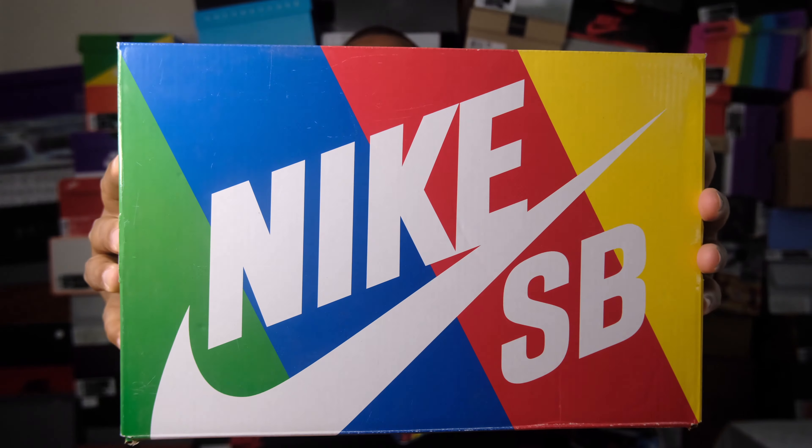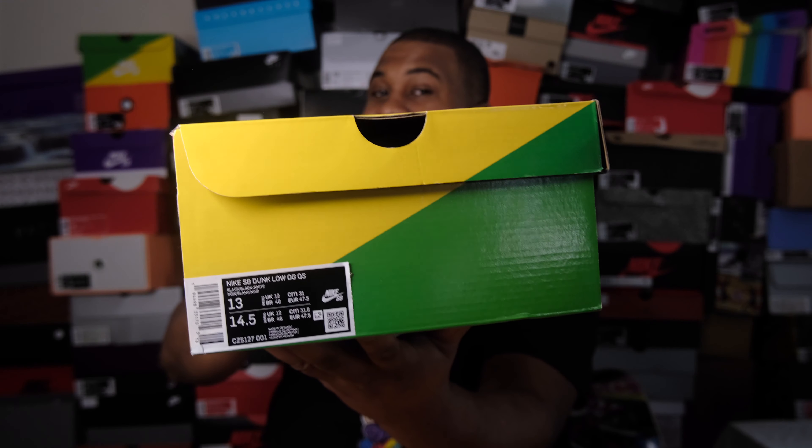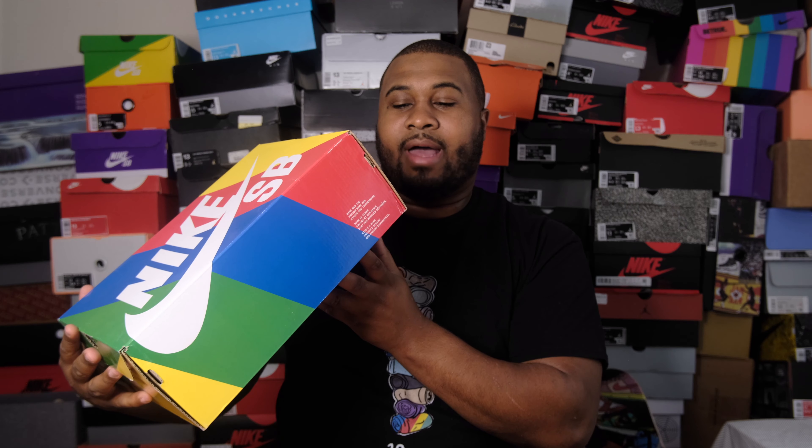We pulled out the 20-year SB Nike Bear shirt to go with the special edition box, because this was a special edition release from Nike SB. Regular SBs get the purple box — you can see the purple box right there. Special editions get the colorful box. Once you open up this box, you are greeted with this bad boy right here.